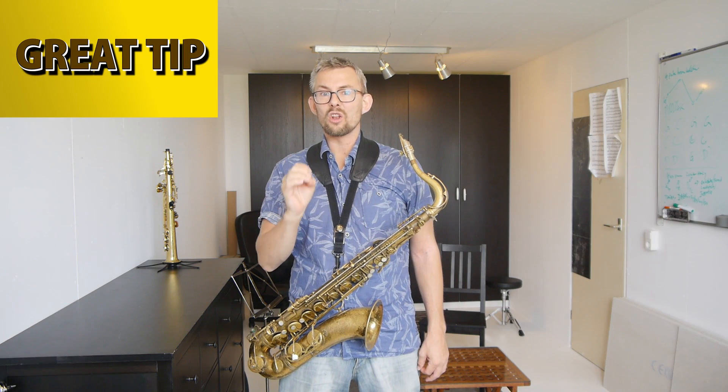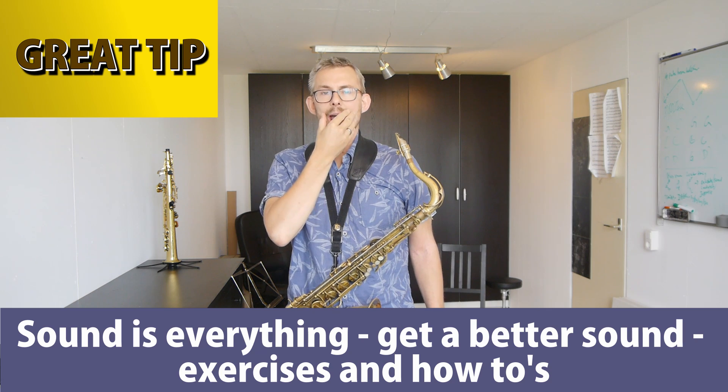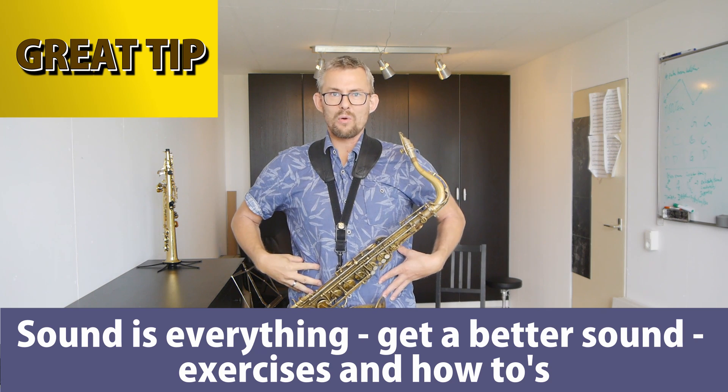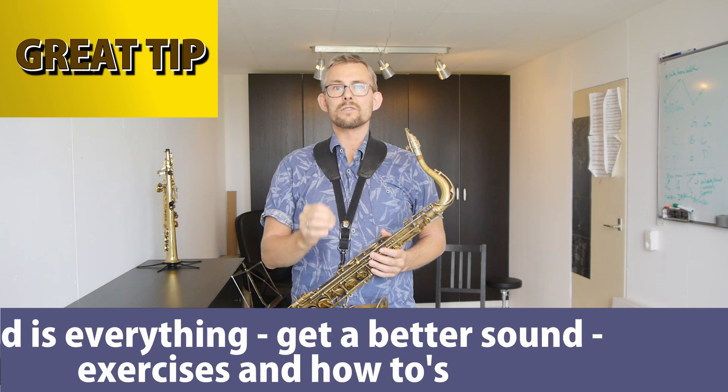Add some good power from your power bank. Play with a relaxed embouchure and an open throat. Check my earlier video on sound and long notes — how you can really get it relaxed. Jaw, embouchure, great blowing from your abdomen and mid-riff. Check the video — it's in the description below.